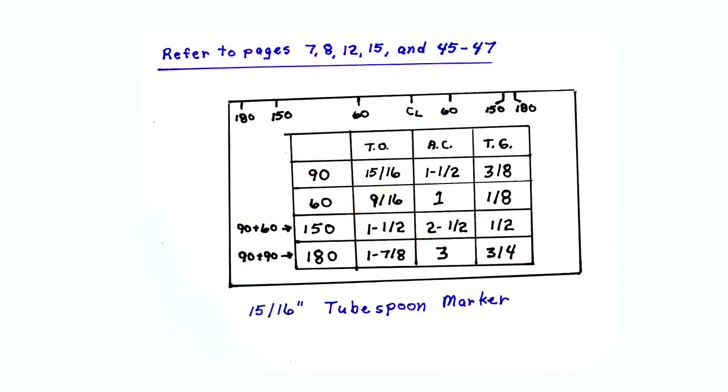This is a tube spoon marker for a 15/16 inch radius tube bender, showing the tube bend dimensions which will be needed to bend this coat hanger. Always make a tube spoon marker so that all bend dimensions and all bends will be marked identically. This chart was made by referring to pages 7, 8, 12, 15, and 45 through 47 in the book.